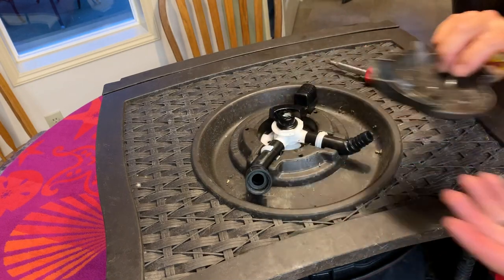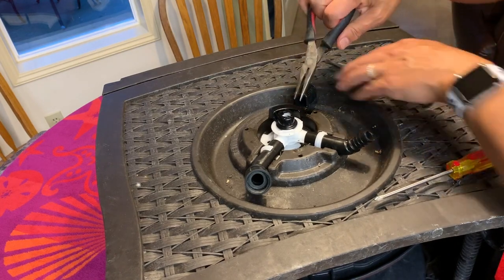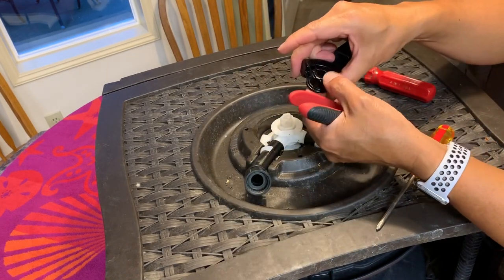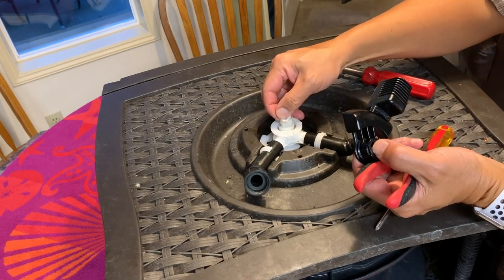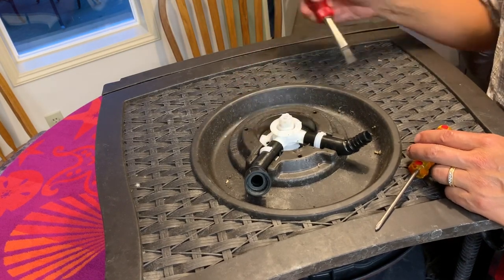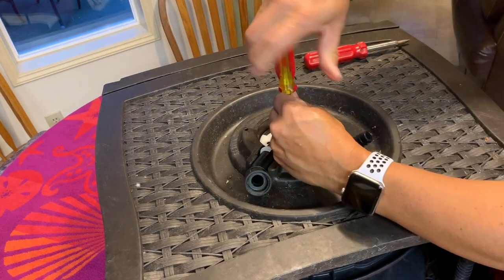Cover comes off. Now we need to remove this handle here. There's a little clip here that holds this in place — you just pinch that and you should be able to lift this right up. These little prongs right here hold that in place. Now there's a retaining ring down here held in place by three screws — one, two, three — so we'll undo those.